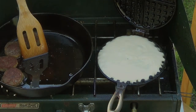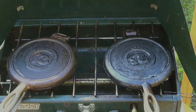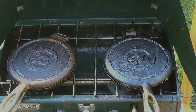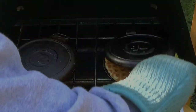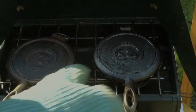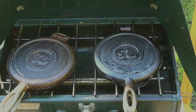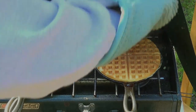Alright, we're getting number two underway. It's been four minutes again — let's see how we did. Yeah, I was afraid of that — it looks still a little on the blonde side, so I'm going to let it go maybe another minute on that side.